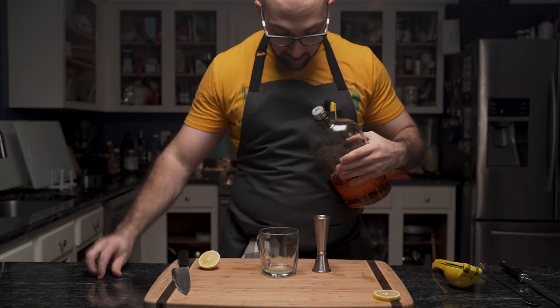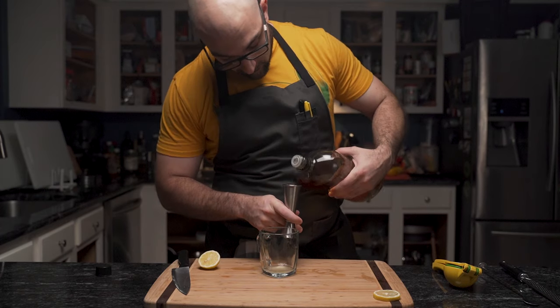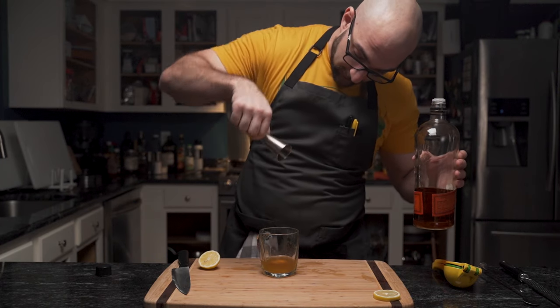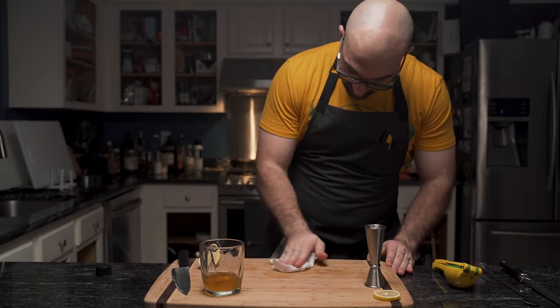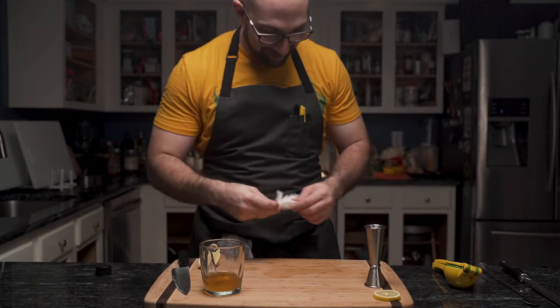Then he grabs a good bourbon — in this case, he's using Bulleit. Two ounces to the top. But he spills it quite everywhere on this wooden cutting board. Fear not, it is not wasted — especially since he cleans up, because ants. Just kidding.